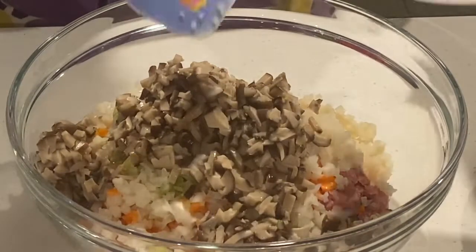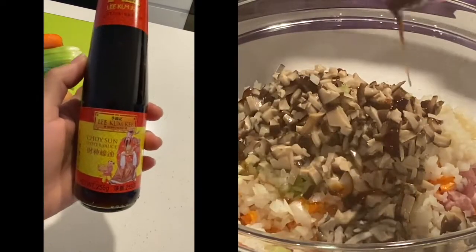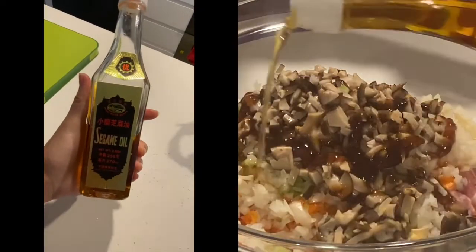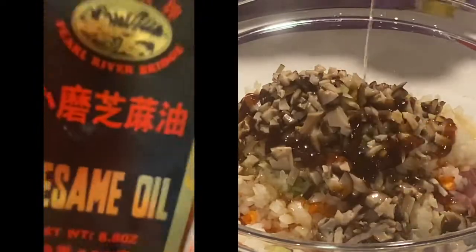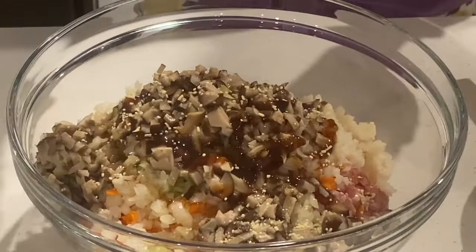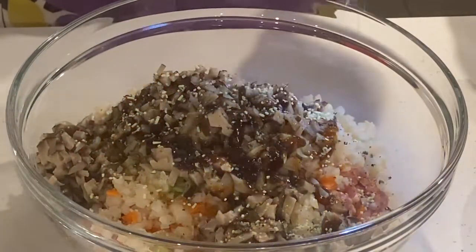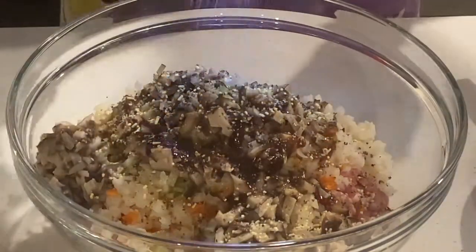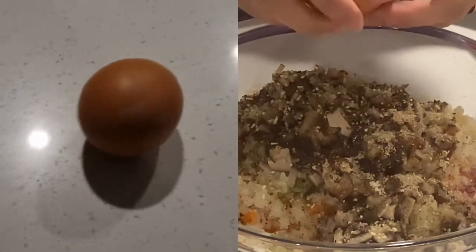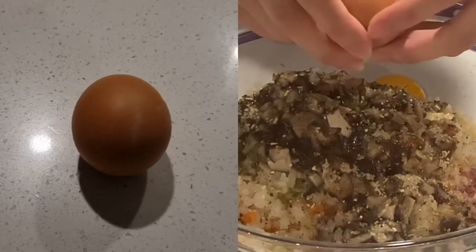Season this mixture with sauces and condiments. First, oyster sauce, then some sesame oil, some Magic Sarap for taste, pepper and salt. Add two pieces of eggs as binders.